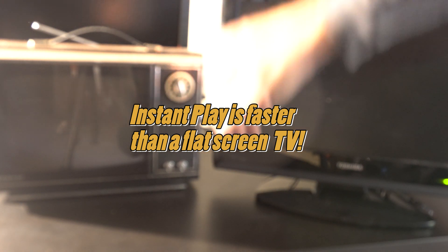I'll turn both these on at the same time. The Instant Play is instant, whereas the flat panel takes a second or two to sync up.